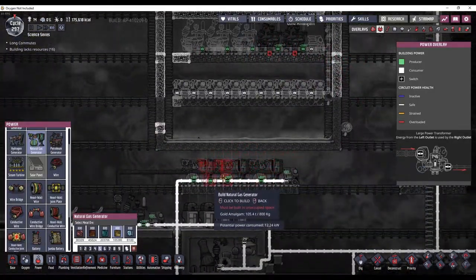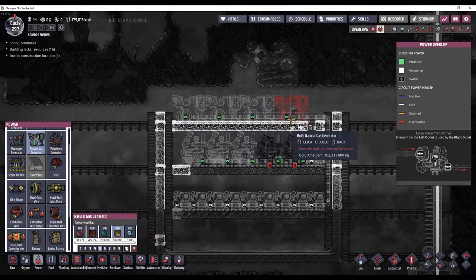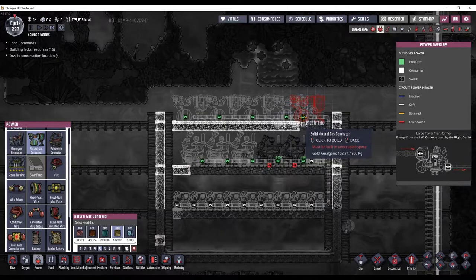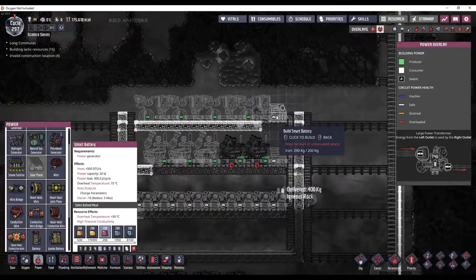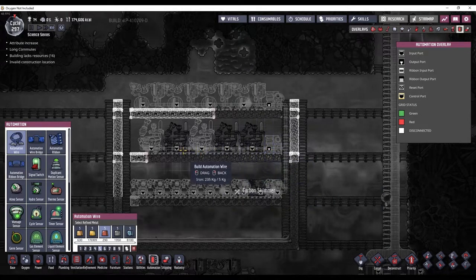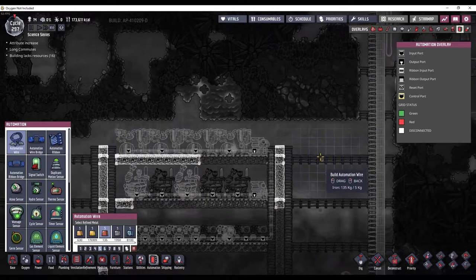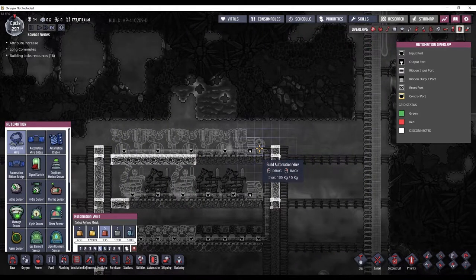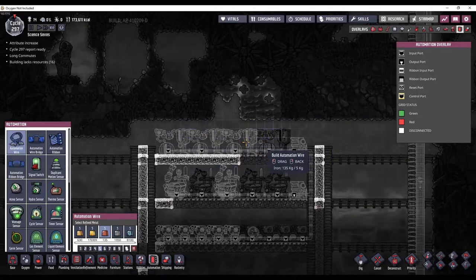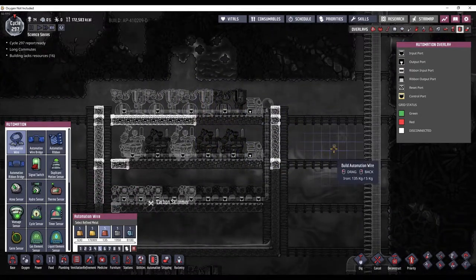I also need to move these natural gas generators up to here, and I can fit four of them. I'm going to connect these up to the automation so that I can control when they activate based on battery power levels. I want the natural gas generators to burn first, then the petroleum generators.